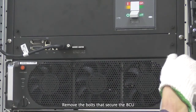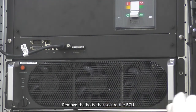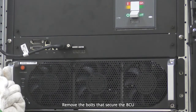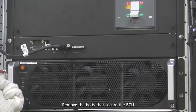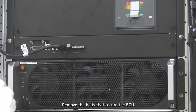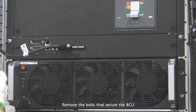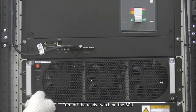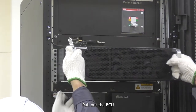Remove the bolts that secure the BCU. Turn off the ready switch on the BCU. Pull out the BCU.